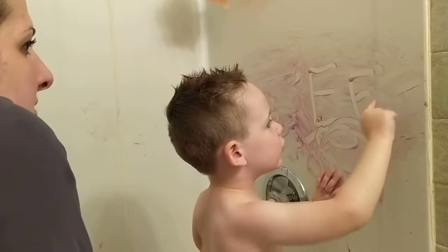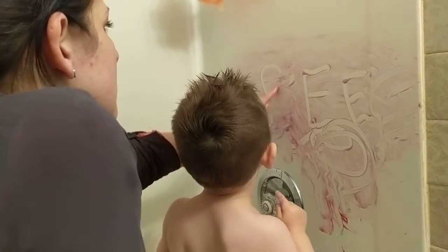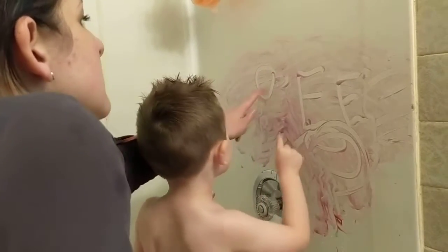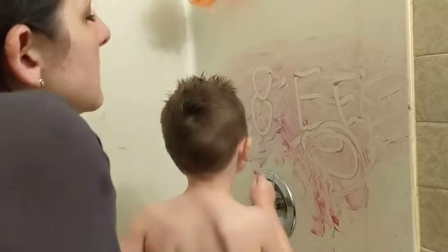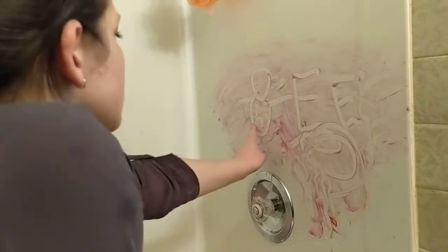Don't forget the line down. Very good. And then we can do a person. There's the head. There's the body. We'll do arms and legs.